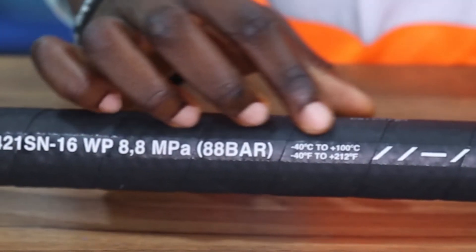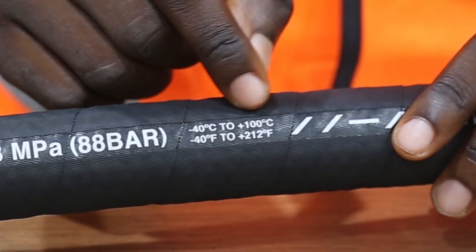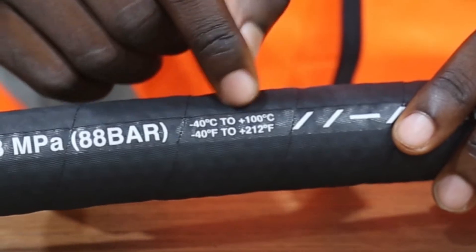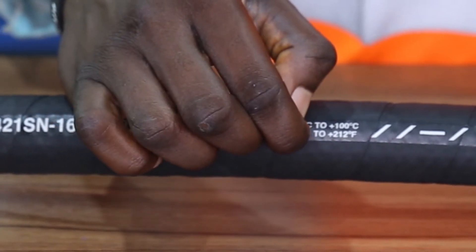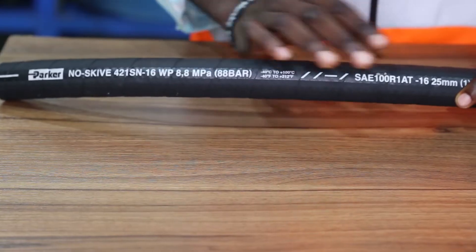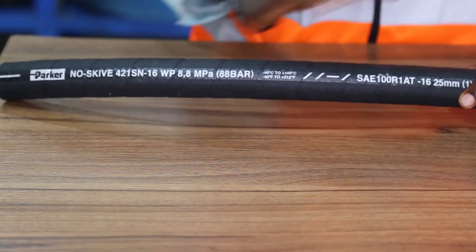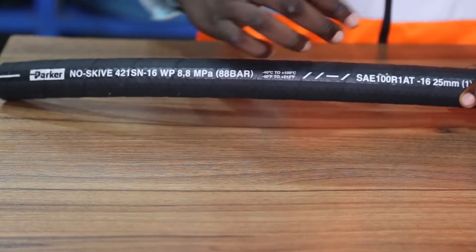We can also see the temperature, showing a range of minus 40 degrees Celsius to 100 degrees Celsius, which is the same thing as minus 40 degrees Fahrenheit to 212 degrees Fahrenheit. This refers to the maximum and minimum temperature of the fluid passing through the hose.